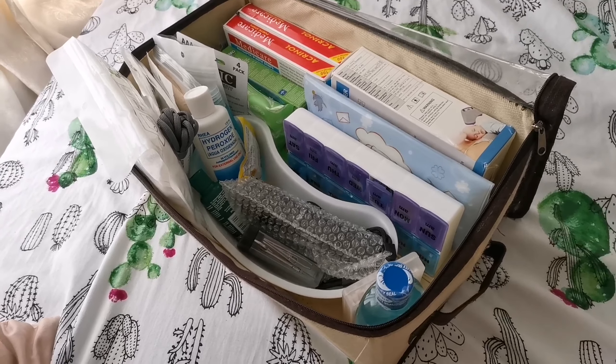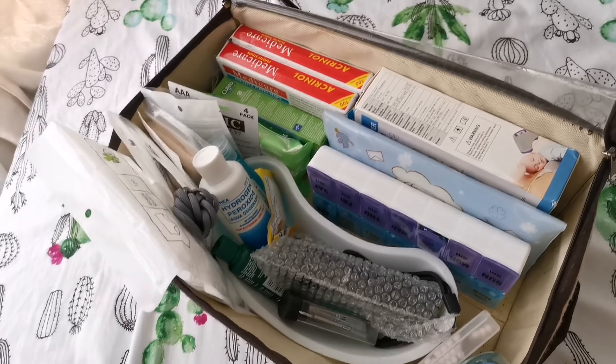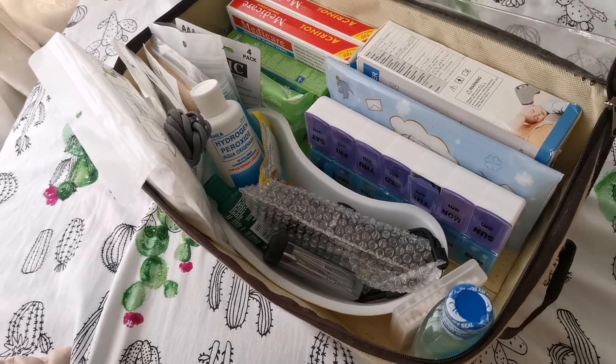Just like my stockpile, this is still a work in progress and not yet complete, but I'm pretty sure I can already show you how I prepare our emergency kit or first aid kit. We have yet to build a full-blown emergency kit — that's one of my projects for my family. Right now we're doing baby steps. Here's a sneak peek and overview of our emergency kit as of today.